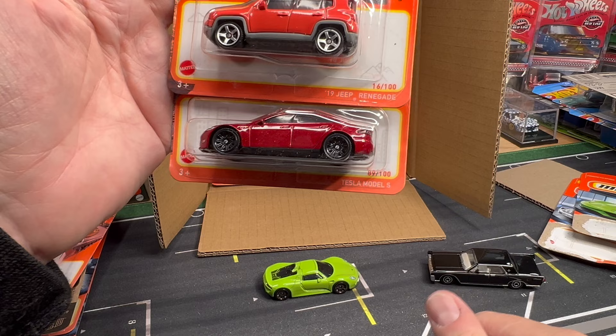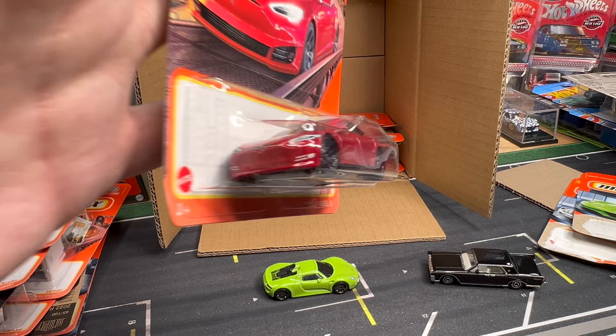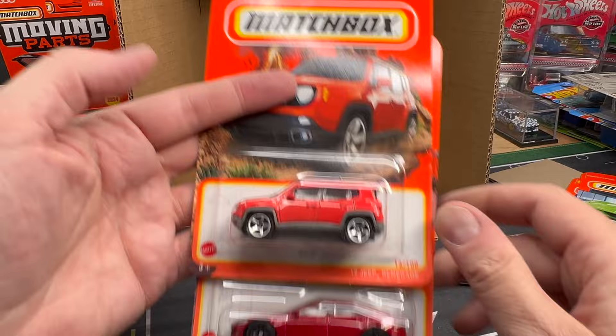Looks like we're going to get the deja vu again here. We start with the 2019 Jeep Renegade — the casting tends to hang on the pegs, but the color is nice. And then Tesla Model S — I like this casting a lot. They did the original Tesla Model S with the more oval grill, and so this is kind of the updated version. White with the black rims last year, and then here we get this nice red version. I think it's a great casting. And then of course, deja vu — it's nice to see almost everything desirable getting repeated.